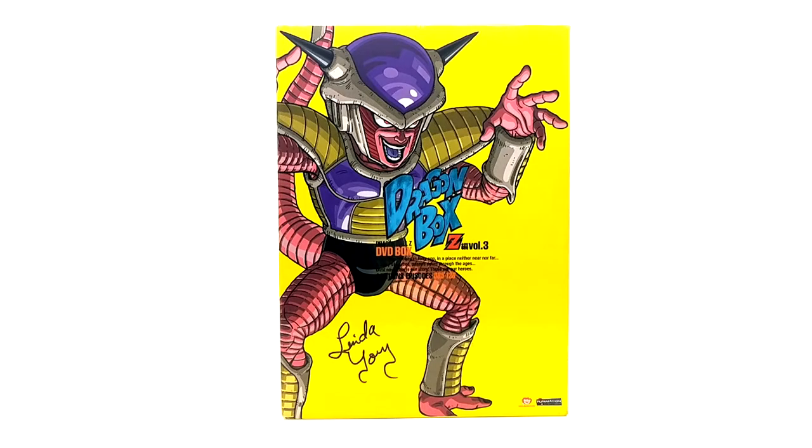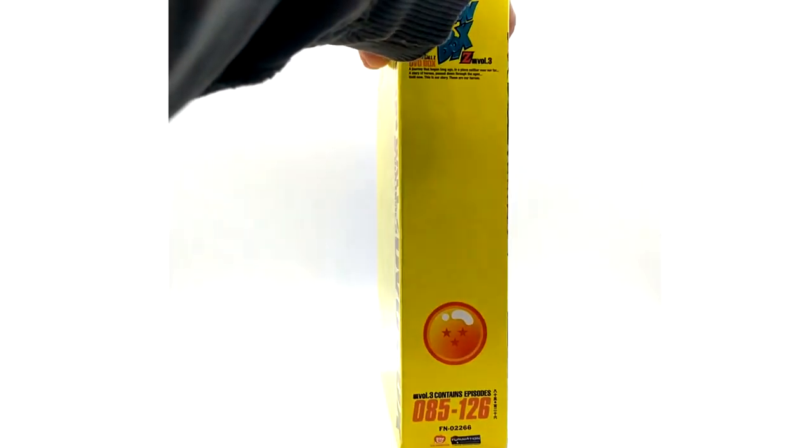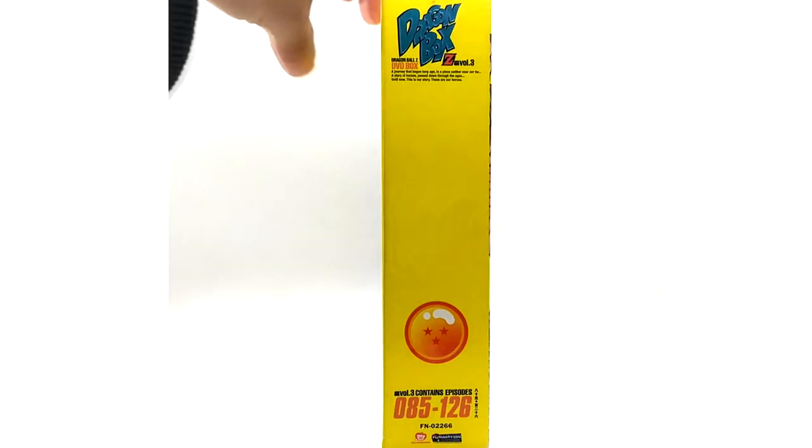Here we have volume three of the Dragon Box. I got this signed by Linda Young, the original DBZ voice actress for Frieza — not the new voice actor from Dragon Ball Super and Dragon Ball Z Kai, but the original 90s actress. I actually got this signed for free at a convention around 2017 or 2018 — she was totally awesome. Frieza is on the cover; it's the third Dragon Ball for the spine, covering episodes 85 through 126.